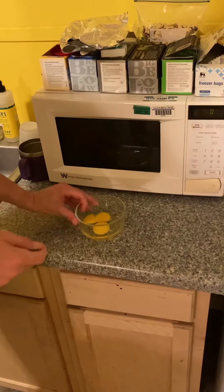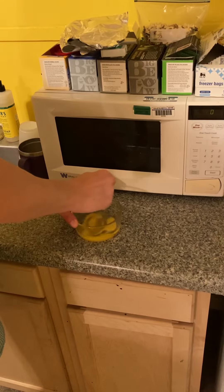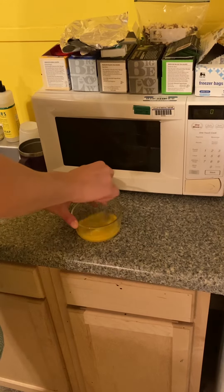So I'm taking two eggs here. I'm going to go ahead and break these yolks. You don't want them broken because they'll blow up on you. So I'm going to go ahead and kind of scramble these up here.